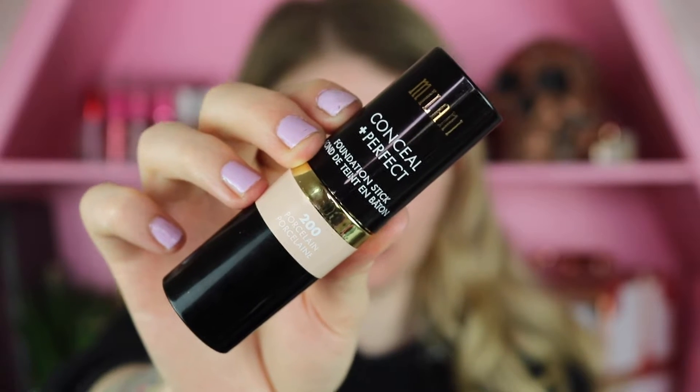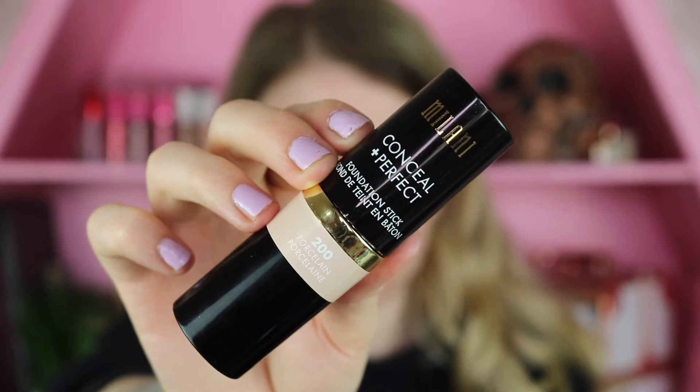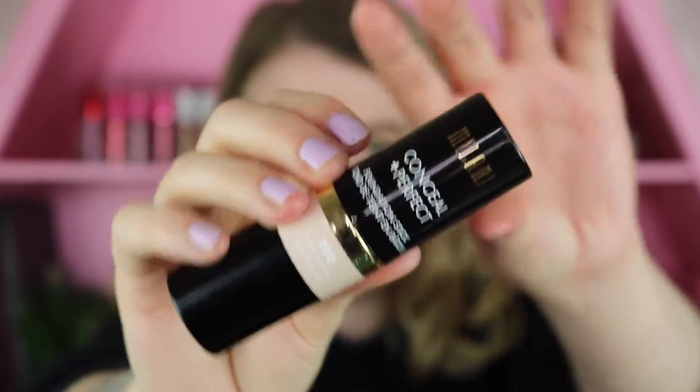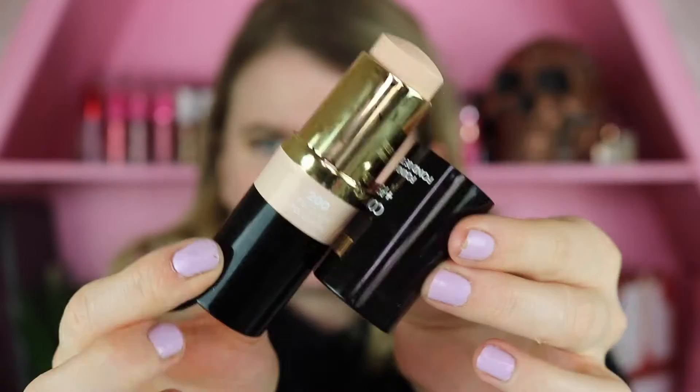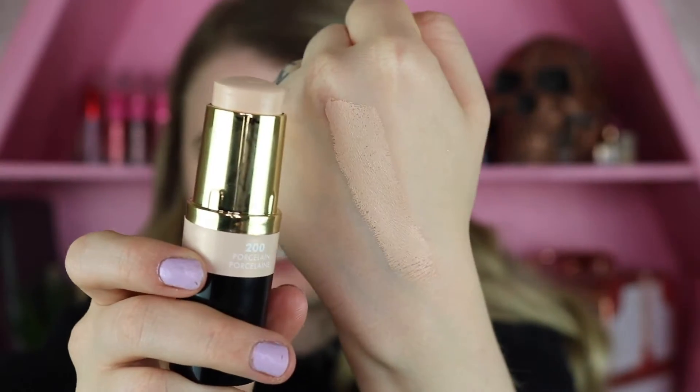The first product I have to test out is the Conceal and Perfect Foundation Stick. This one retails for $9.99. They launched 20 foundation shades and I picked up shade 200 Porcelain, which is actually their lightest shade. Right off the bat, the packaging is definitely not my favorite — it feels a little bit cheap, which is kind of surprising for Milani since they usually try to look very high-end and upscale.